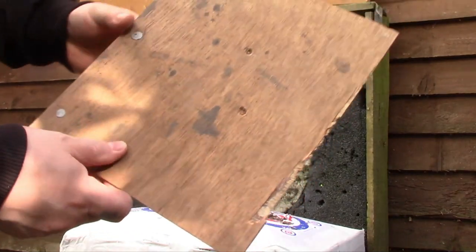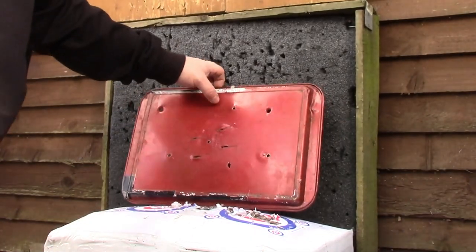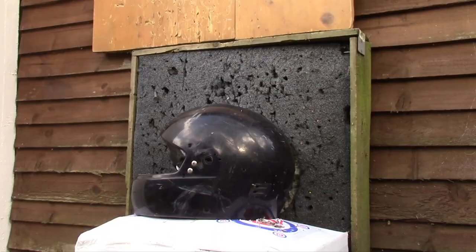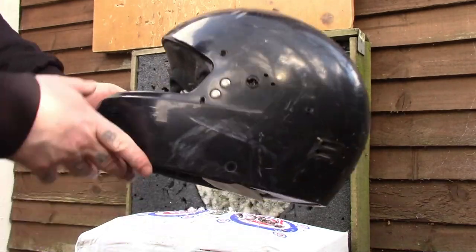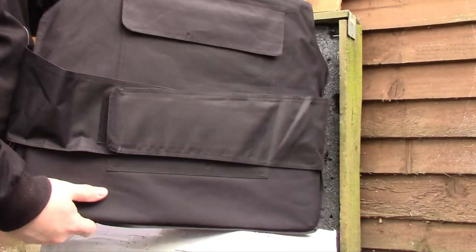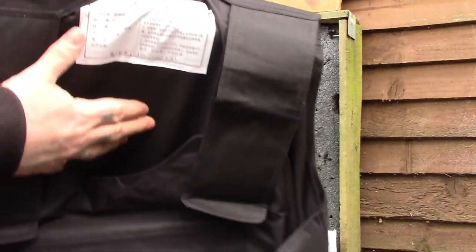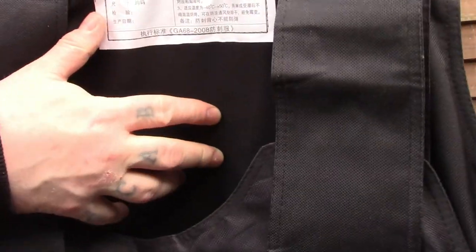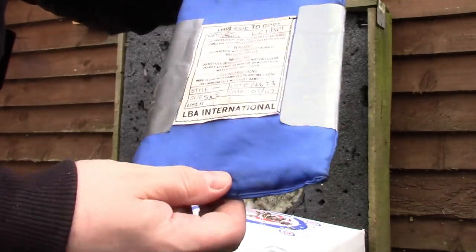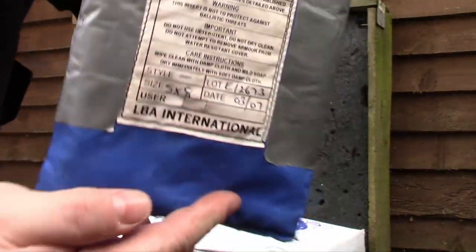Next is just some metal, because you're going to come across metal at some point, so we'll see how the adder performs against metal. Next is a crash helmet — this would be an interesting test. Then we have some cheap eBay body armor with stab protection, just about level one stab protection. And then we have some decent stab and knife-resistant body armor — this is the UK standard, and it is very good stuff.